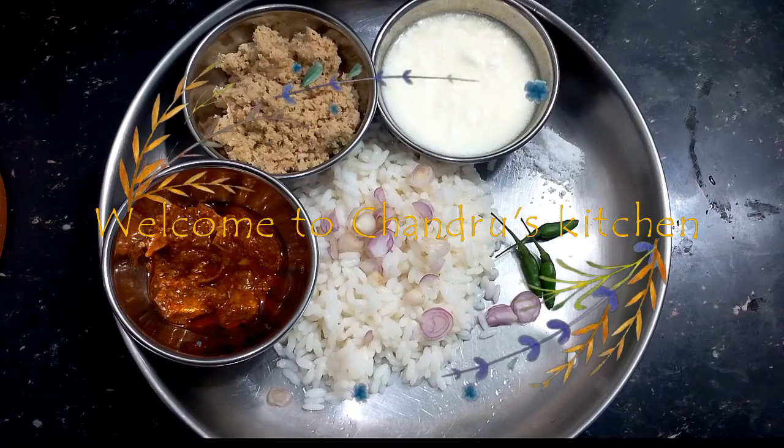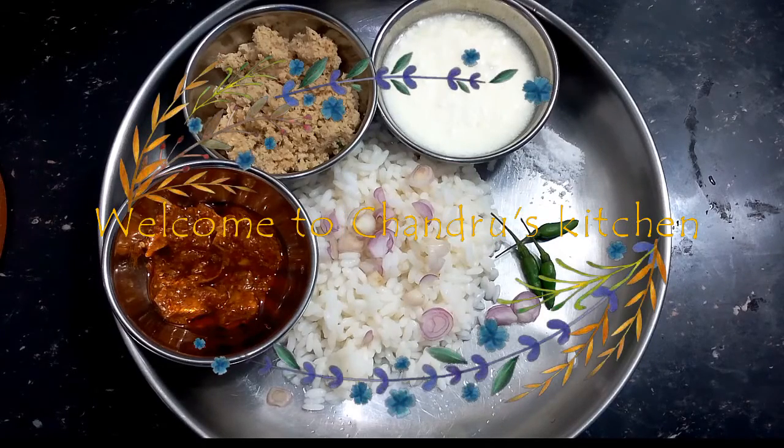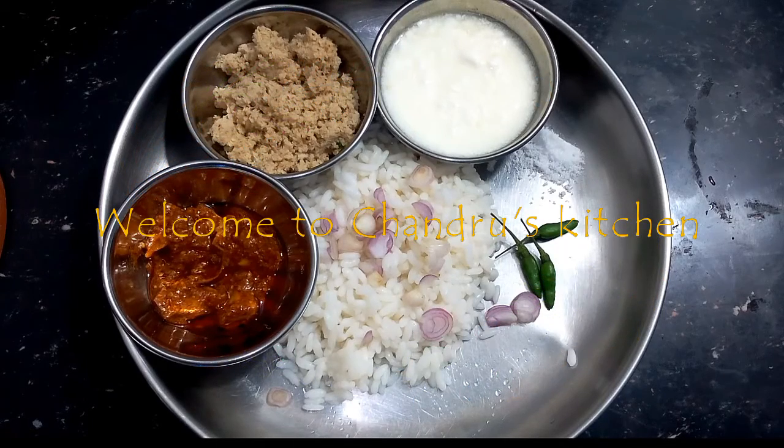Welcome to Chandrasikija. We are ready for this video. This is a traditional breakfast — my food in Kerala. It is very healthy.